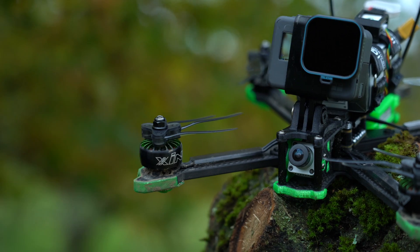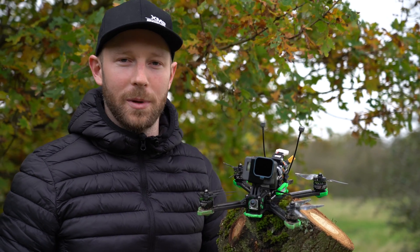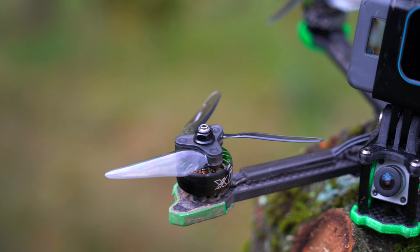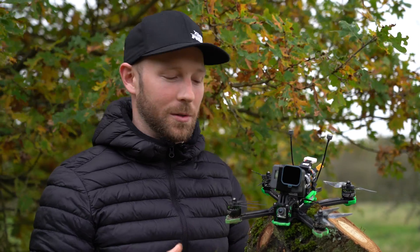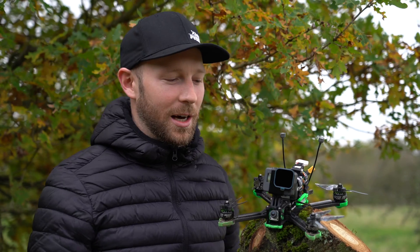Upgrade number two: folding propellers. These are awesome because they make your drone that much more compact. With fixed ones the drone just doesn't fit nicely anywhere and the propellers are constantly getting stuck on everything. These five-inch propellers by DalProp are amazing — I've found them to be very reliable. They fit really nicely in my bag or in the boot of the car without getting hooked on everything.